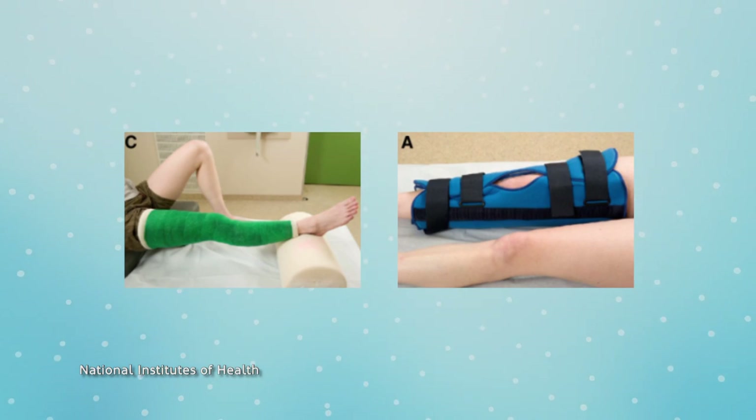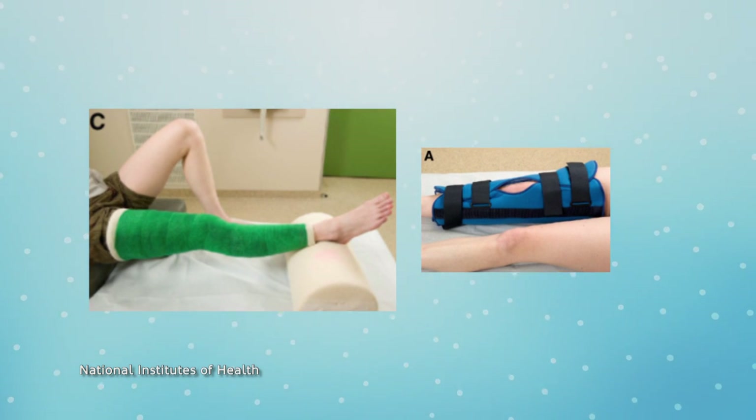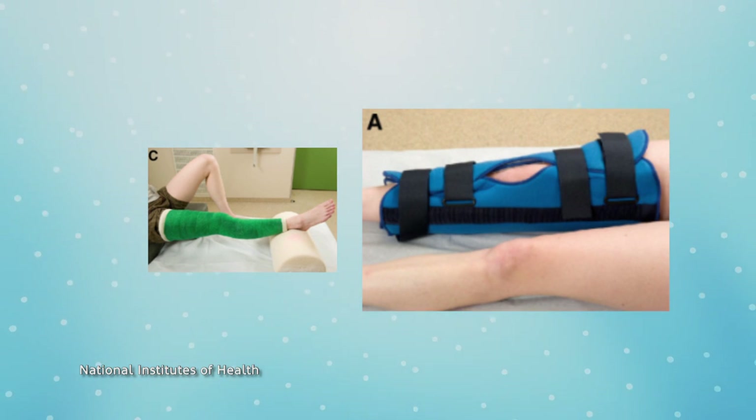Tell me about the difference between a splint versus a cast. The cast is circumferential — it goes in a circle around the entire extremity. A splint is usually open on one side, used for patients who have either surgery or new injuries where they're expected to swell.